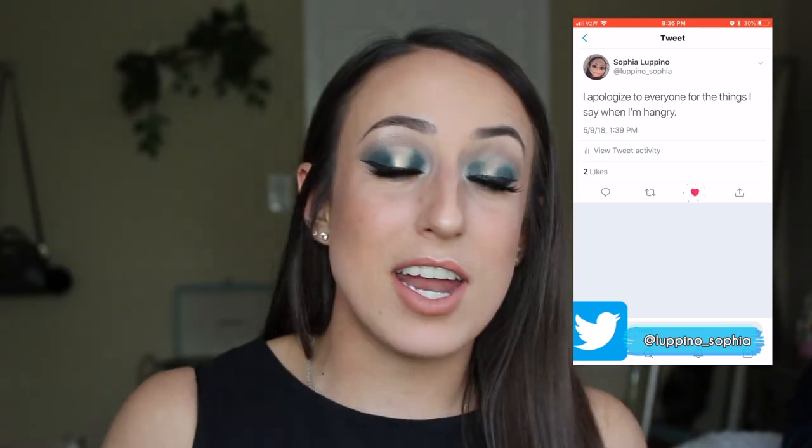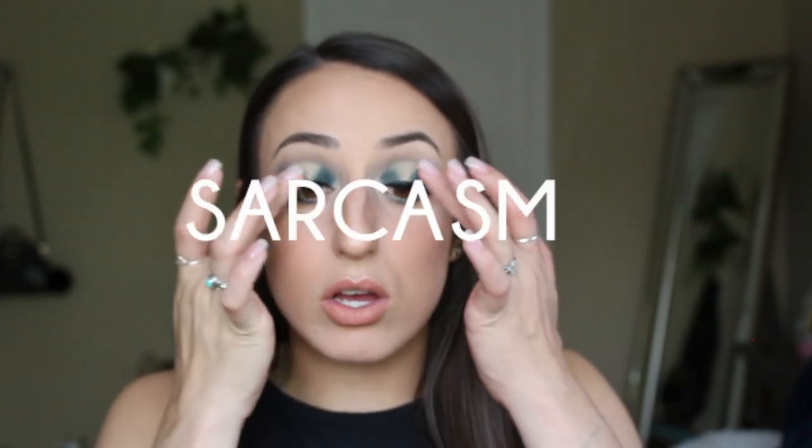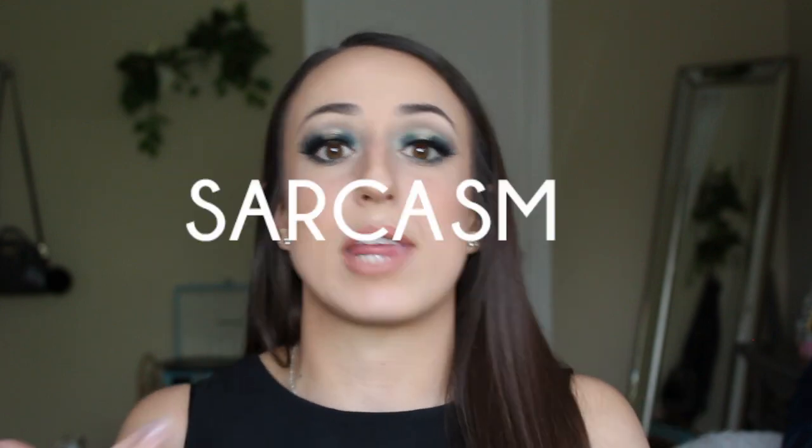This is just one of the many looks that you can create with this. It's a perfect everyday look — goes really well with like your corporate job, sitting down at a desk, like a children's birthday party. It's kind of on par with that. So if you guys want to see how I got this look using this palette, then just keep on watching.